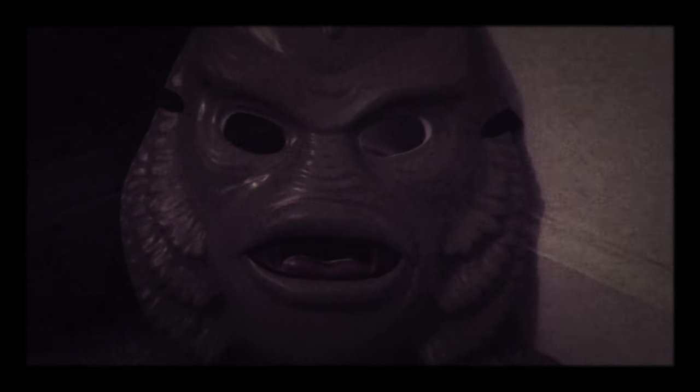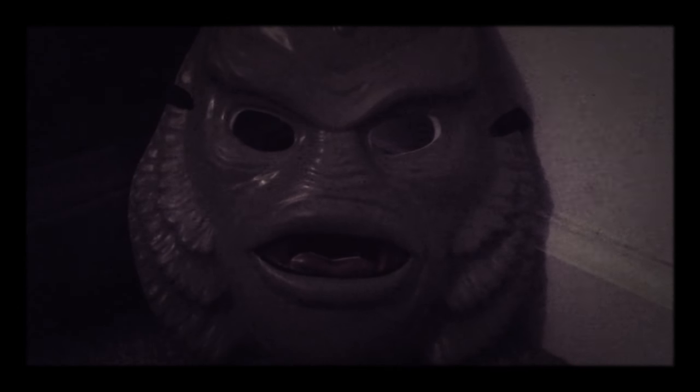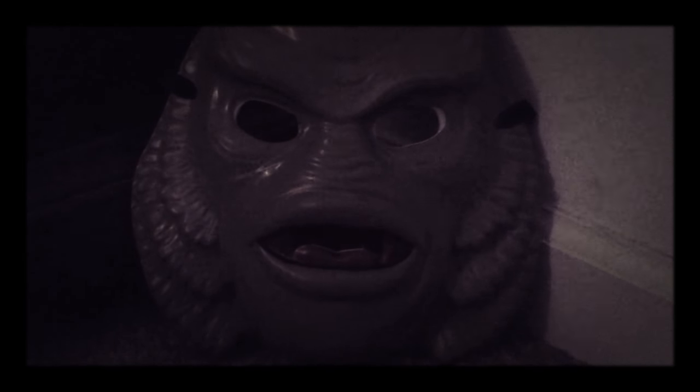Hello everybody, Haunted William here with another My Review Halloween 2017 video. This is part of the 12 Days of Halloween and I am going to review the Creature from the Black Lagoon Monsterville Target exclusive vacuform mask.